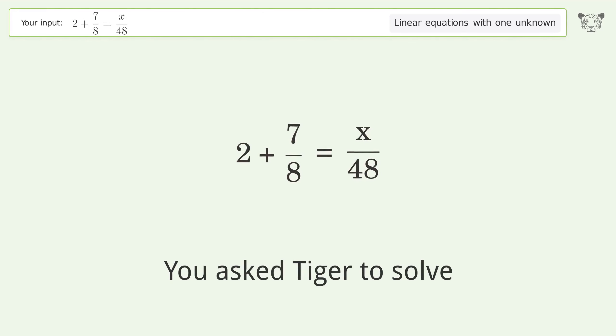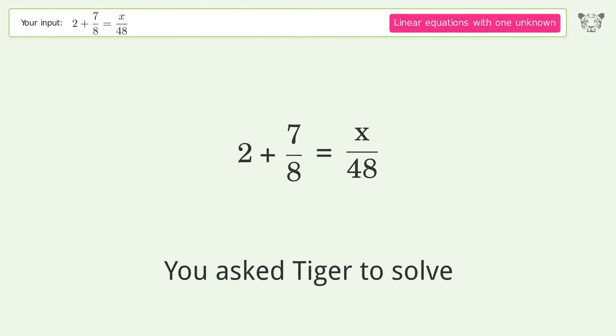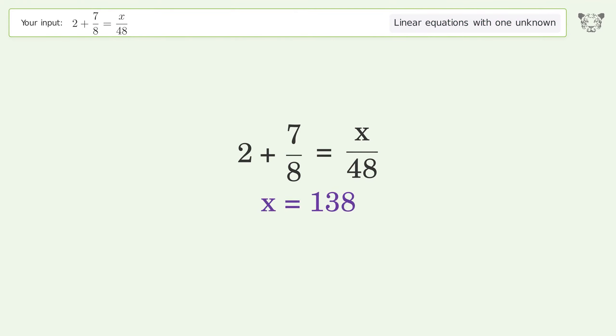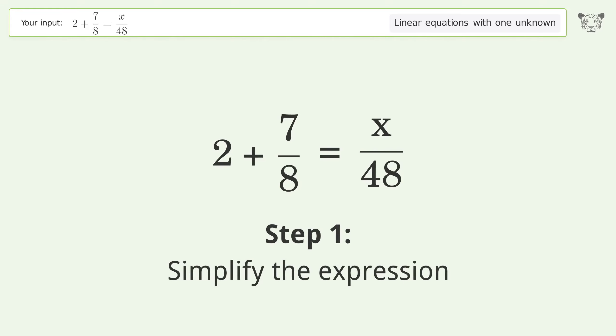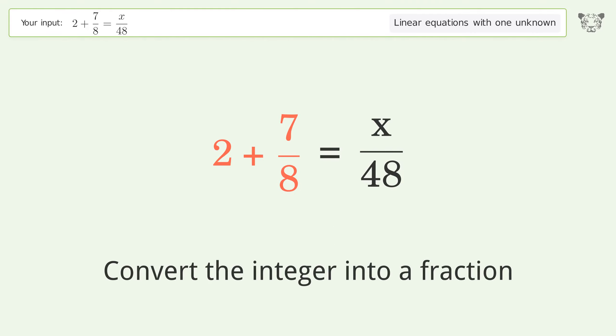You asked Tiger to solve this — it deals with linear equations with one unknown. The final result is x equals 138. Let's solve it step by step: simplify the expression and convert the integer into a fraction.